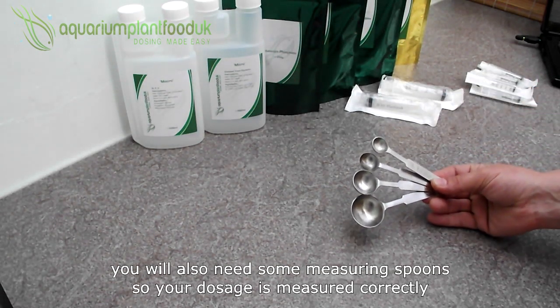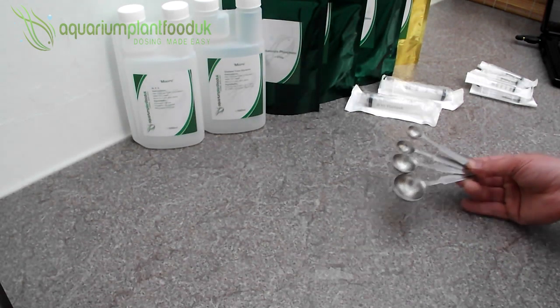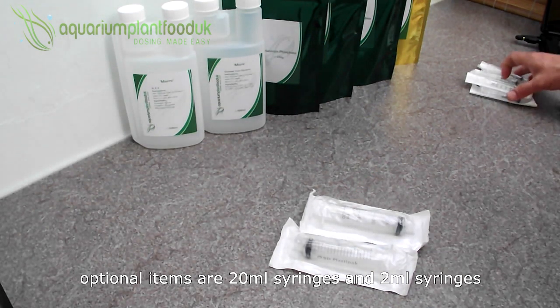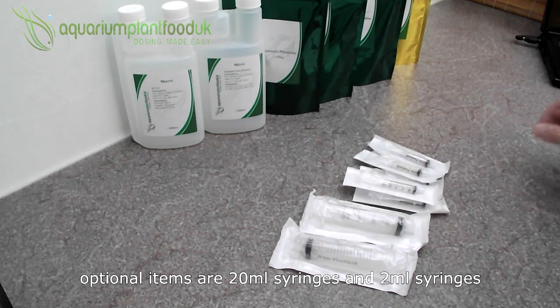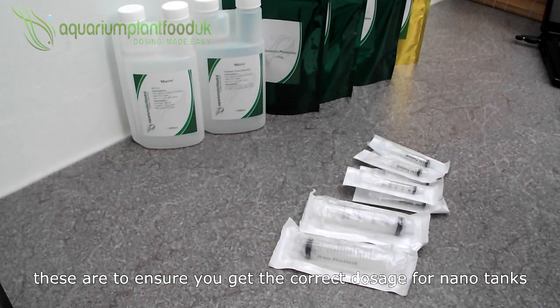You will also need some measuring spoons so your dosage is measured correctly. Optional items are 20ml syringes and 2ml syringes. These are to ensure that you get the correct dosage for nano tanks.